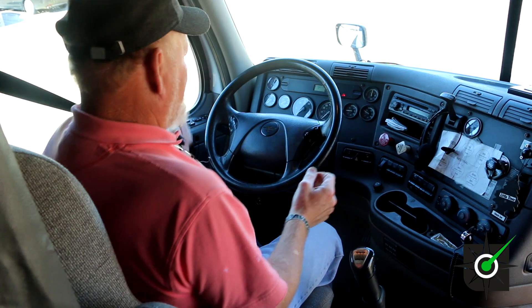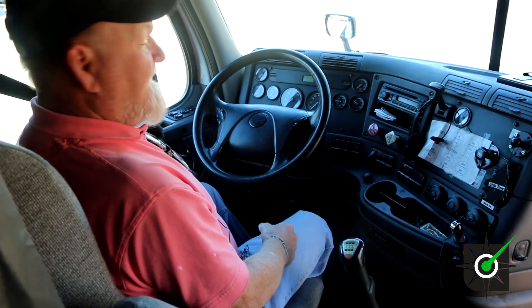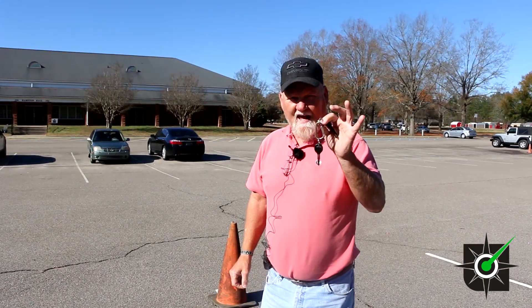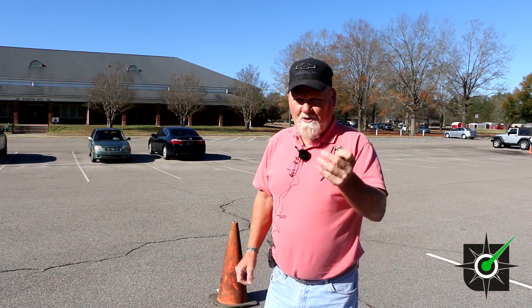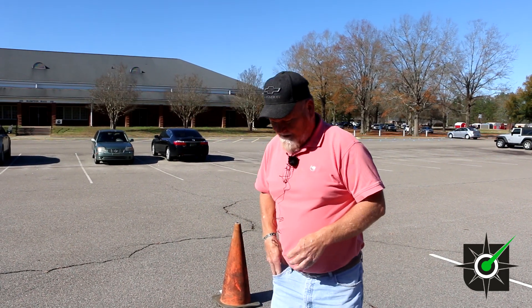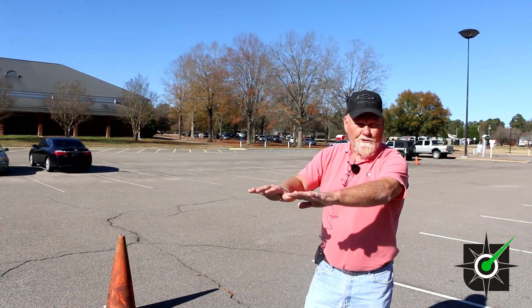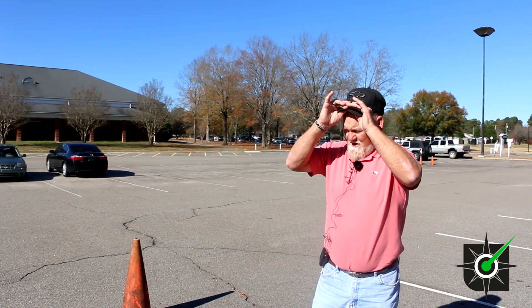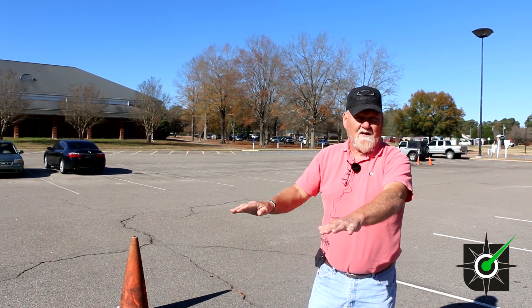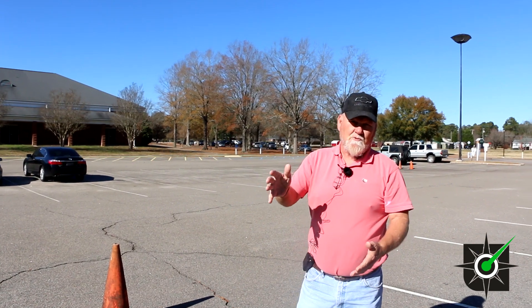Now we can get outside and do the outside of the cab. When you get out of the truck, take the keys and show the examiner you've got the keys in your pocket. As you come around to the front of the truck, you look to make sure the truck's sitting level. If it's leaning one side or the other, that's because you've either got a bad tire, flat tire, bad suspension, or your load shifted. You want it sitting level.